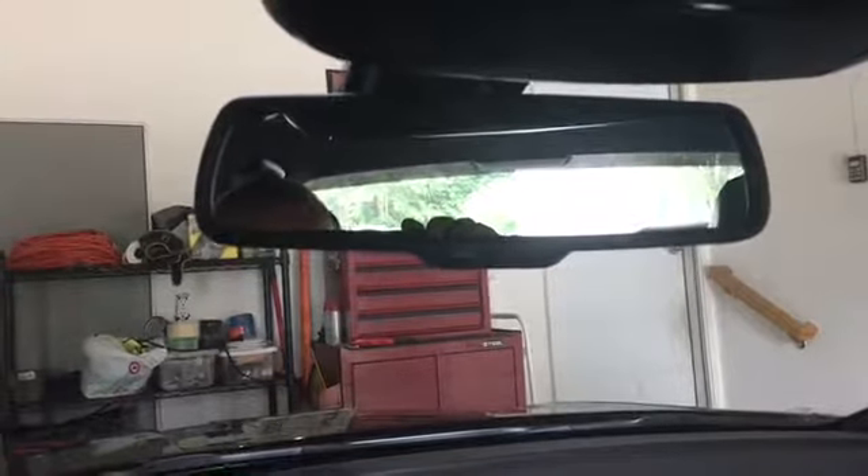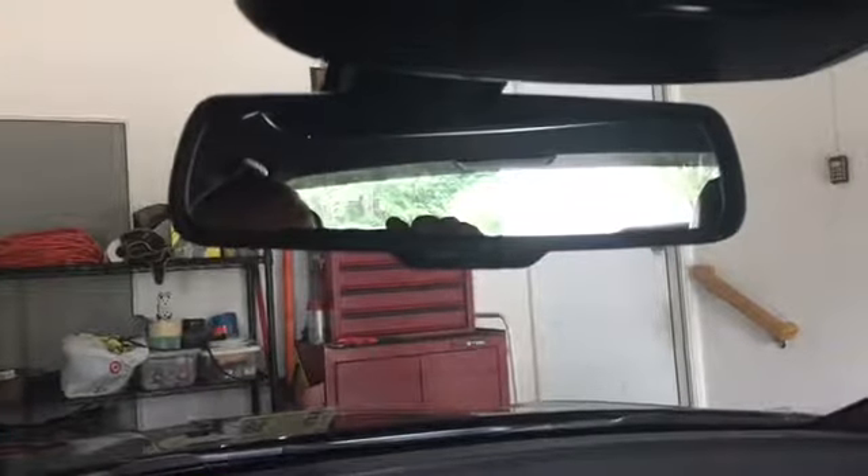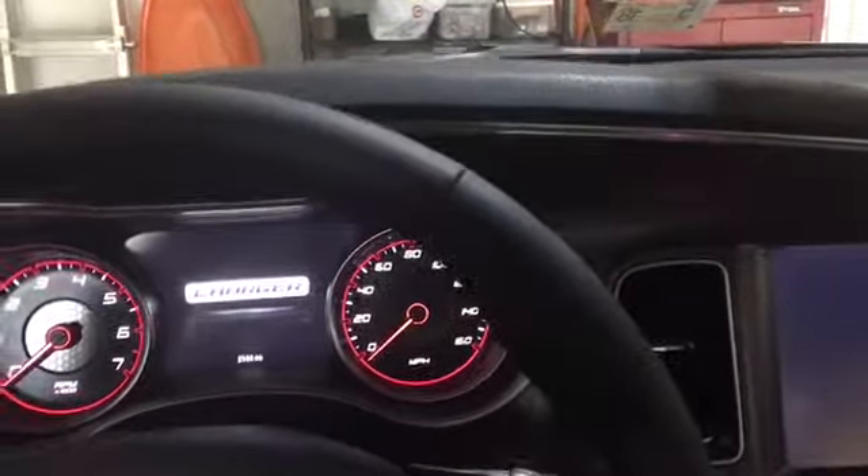Up top you've got buttons to program your garage door — I haven't programmed mine yet so I still have the garage door remote. You've got controls for your lights and a sunglass case holder. One feature I really like is the auto-dimming mirror option. When people are riding around with their brights on at night, this dims it so it doesn't blast you in your eyeballs while you're driving.